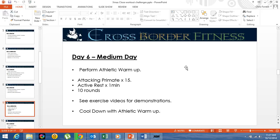So it'll be roughly a little bit over 10 minutes of a workout. See the exercise videos for demonstrations and cool down with the athletic warm-up. Thank you.